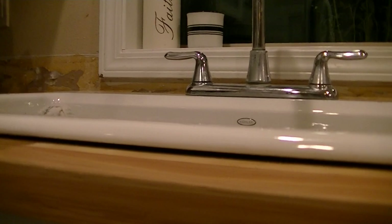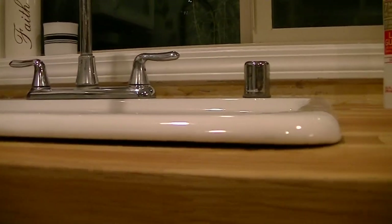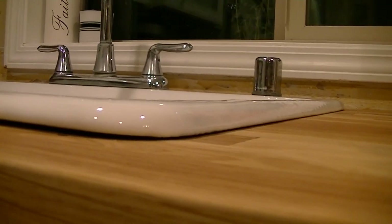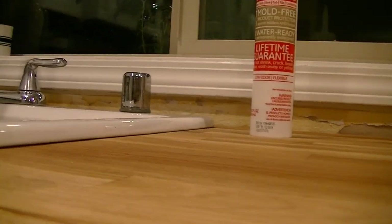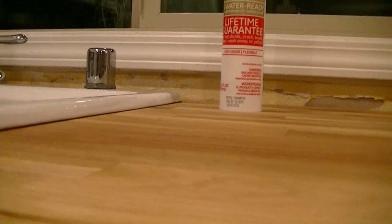We're probably looking at a 3/16ths of an inch gap right there. It comes back down mostly at the corner, front corner over here, and then it looks pretty nice and flush all the way down this side.